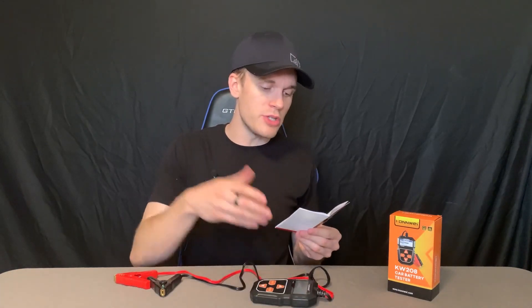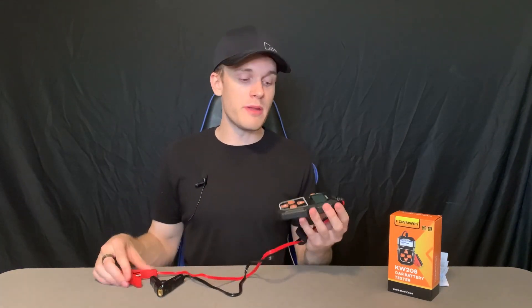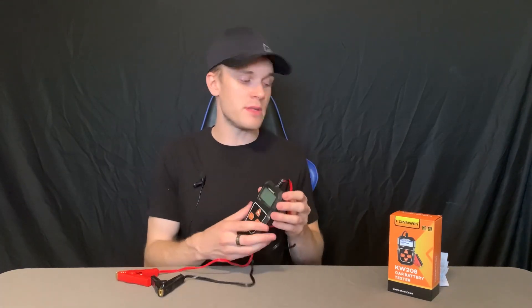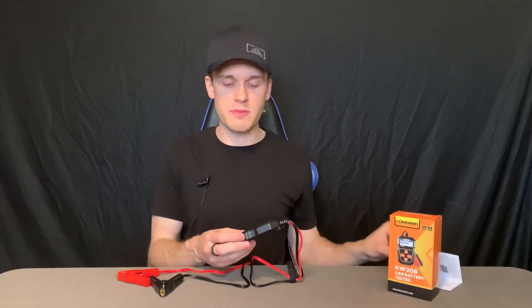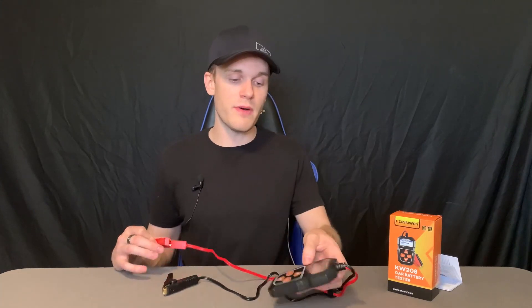There's also a check option and a result option, so you can compare your last test to your new one, and it works really well. The menu is very easy and simple to use. The instructions are super clear if you've never used one of these before, and really for what this is, it works super well. I'm very impressed with it so far.